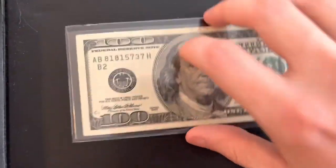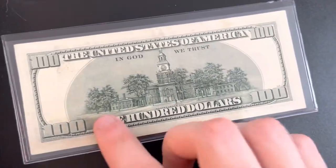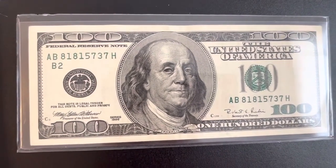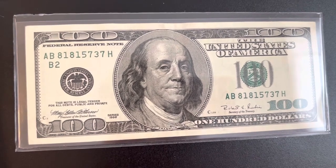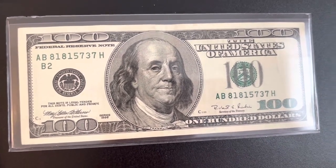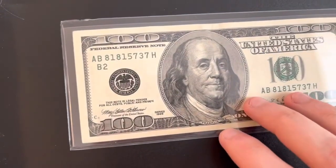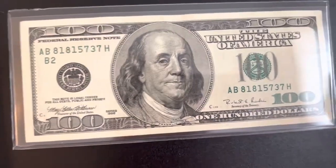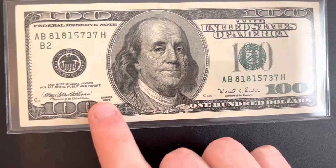Now I have one that's in very nice condition. I put it in this protective plastic sleeve. I just want to take a quick look at it again because I see a lot of you guys like the hundred dollar bill videos. After this video I also want to make a video on foreign paper money.